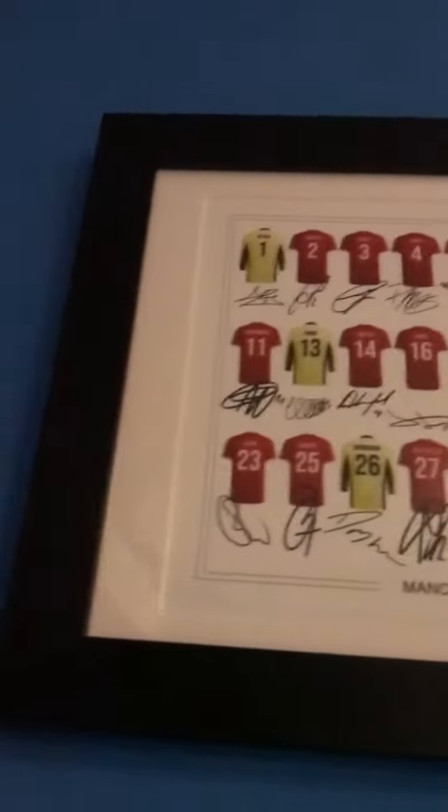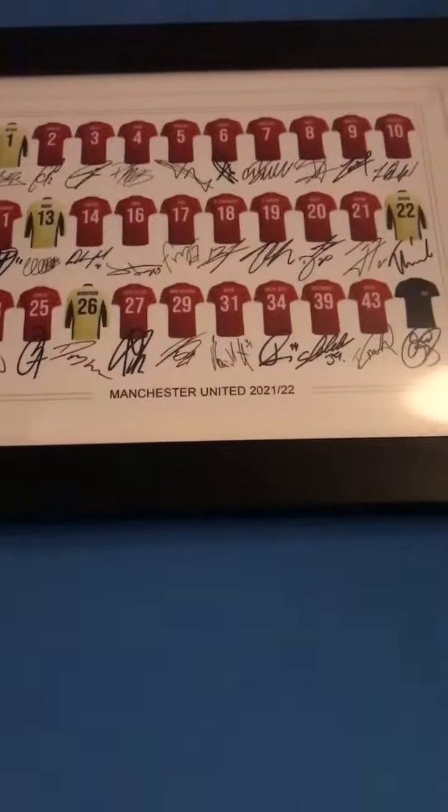As I am like the biggest Man United fan ever, here's one of my lucky charms that I hope gets me subscribers — I got it for Christmas. And here's one of my other lucky charms, which I've had for quite a while, because I believe in luck and all that.